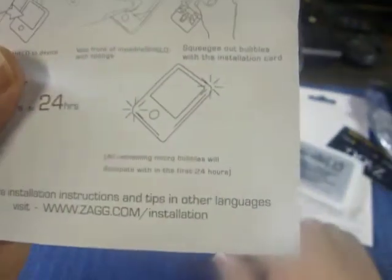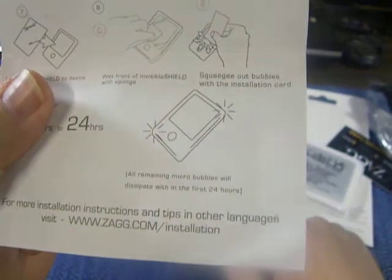Down here at the bottom it says all remaining micro bubbles will dissipate within the first 24 hours.